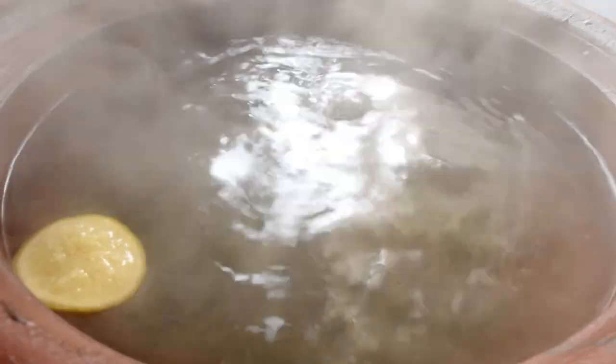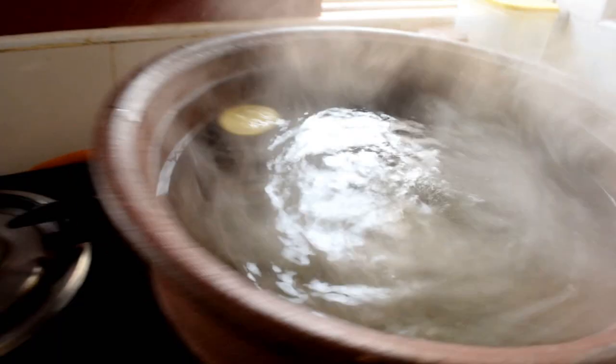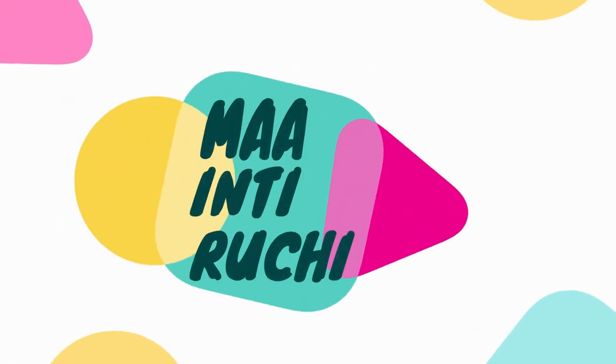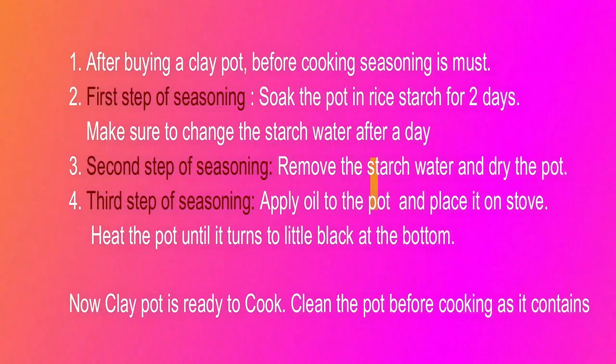Hello friends, today we are going to clean a clay pot and season it. Welcome back to my channel. We are going to share some of the steps. It is very important to season the clay pot.